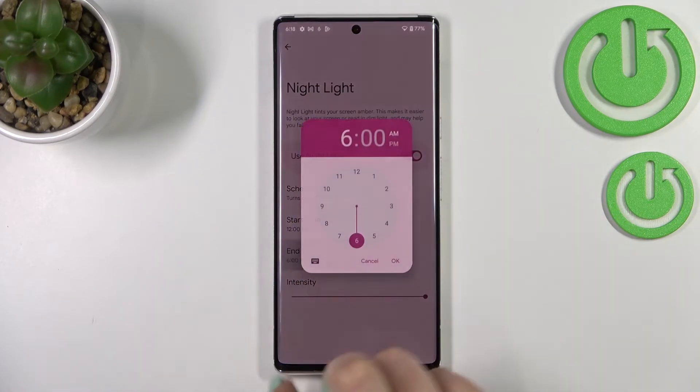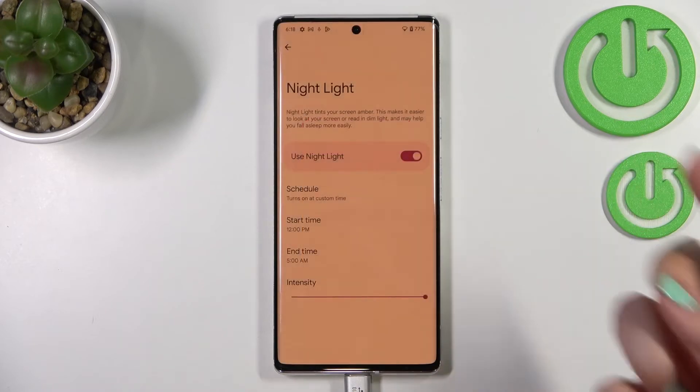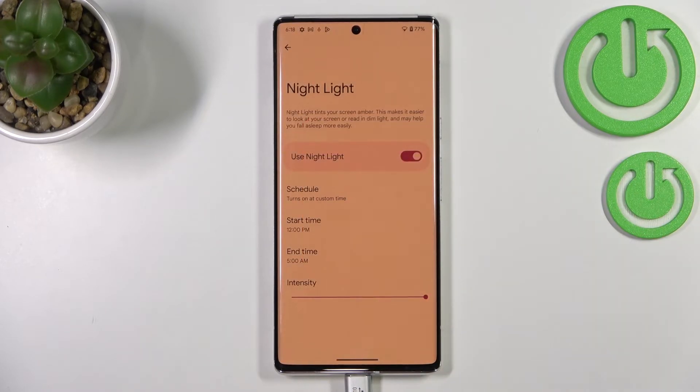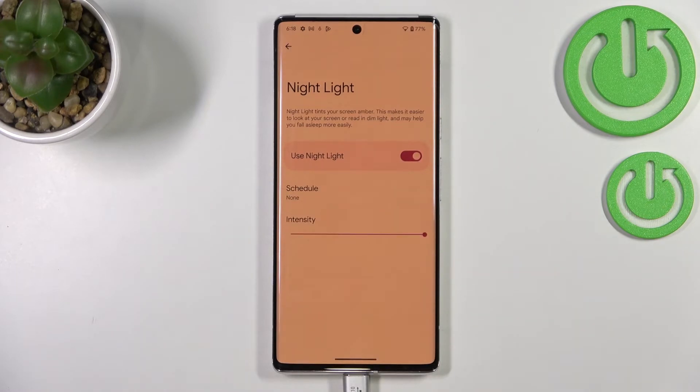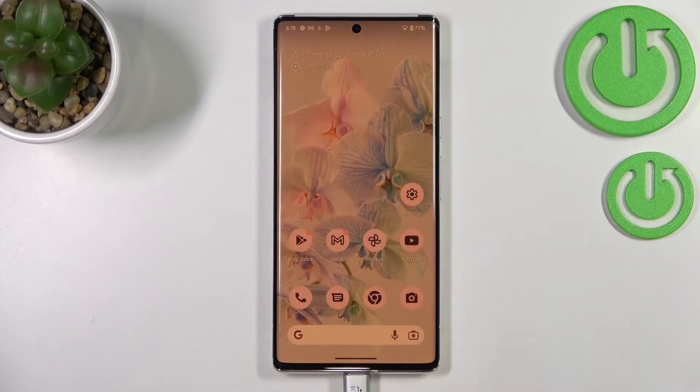When we pick custom time, we can freely set the start time using the clock, and the end time as well. As you can see, the screen immediately turns to those yellowish tones because we are between the start and end time. Let me turn it off — and that's the whole customization of the night light.